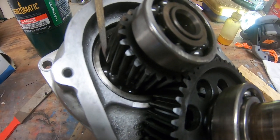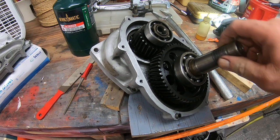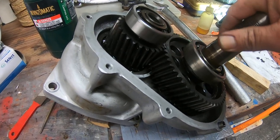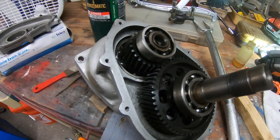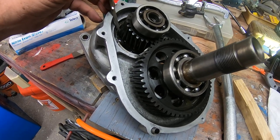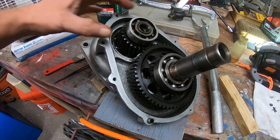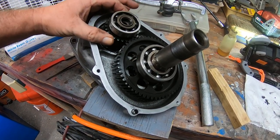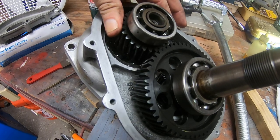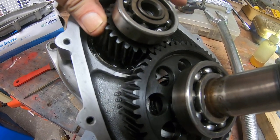Those metal shavings came from the cage that goes to this bearing back here. What I noticed in trying to rotate the gear is that in some spots it's kind of easy, and then it gets to a spot right here where it sticks. I'm imagining what happened is that this bearing failed — or at least the cage on that bearing failed — and it started coming apart and jamming up the gears.